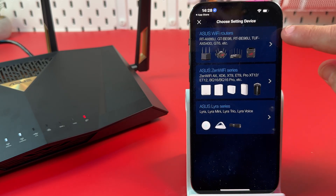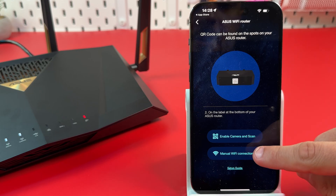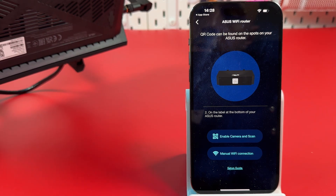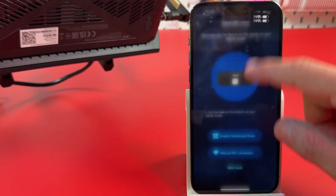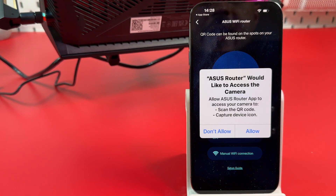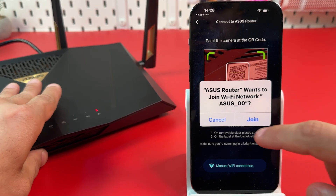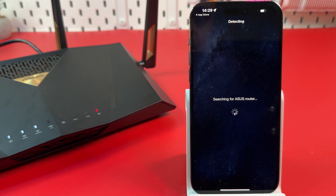Then tap on Setup, select ASUS Wi-Fi routers, and connect to the router setup network. Two ways to do it: connect manually or enable the camera and scan. In both cases, you can find the information on the product label at the bottom of your router. For manual connection, open settings and connect your smartphone to that network. Or my favorite option — enable the camera and scan the QR code. Allow access to the camera, scan, and just join the network.